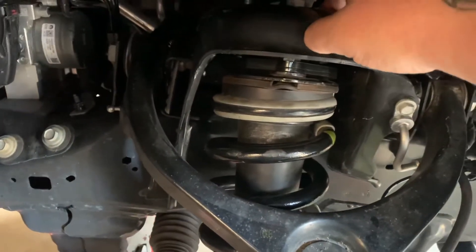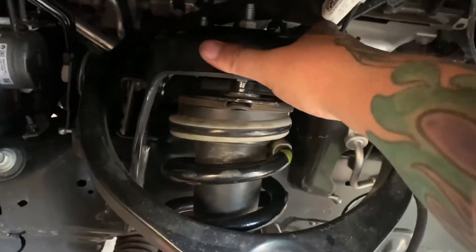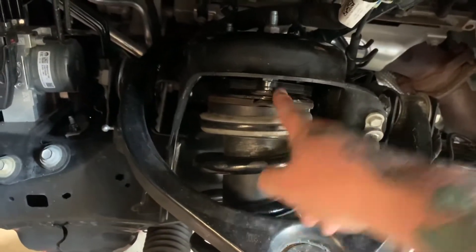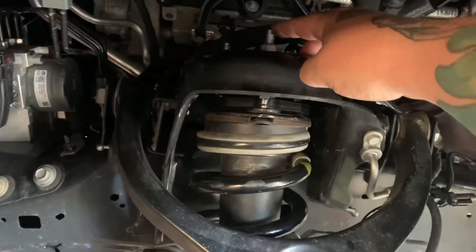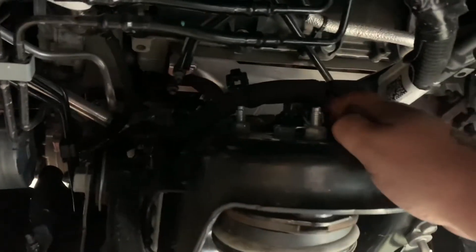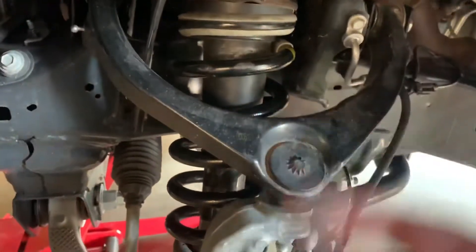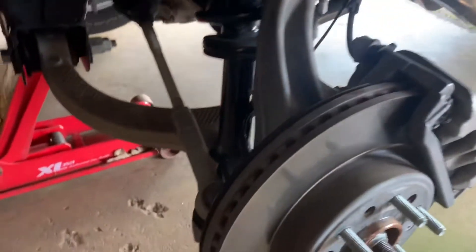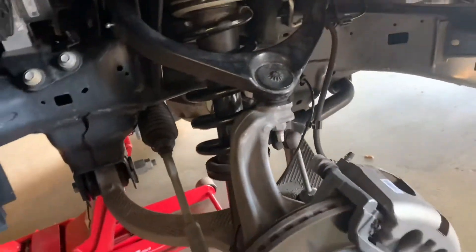The strut's not actually bolted into the strut housing with those three bolts anymore. Part of the kit bolts onto the top of the strut, the other portion bolts into the housing, and then the strut goes back in. The only place the strut is held at the top is with this big nut, and then the whole plate slides so you can adjust it up and down. It took me a little more time on the first side since I'd never done a level kit on a truck before.